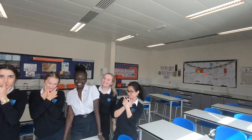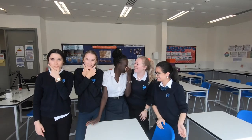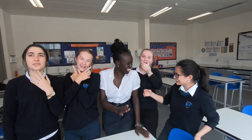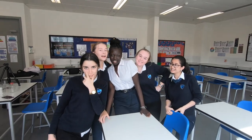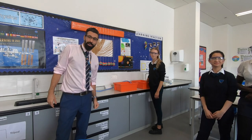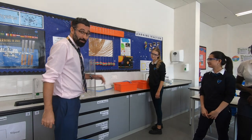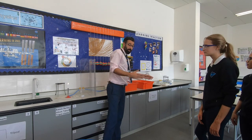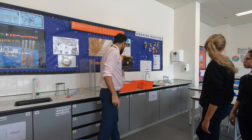Hi everyone, today I have five celebrity assistants. We are going to do four very exciting experiments. We start with the fire on hand — that's the coolest one, everyone loves this one. This bucket is filled with water so you protect your hands from burning. It's a public gas.